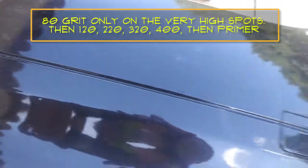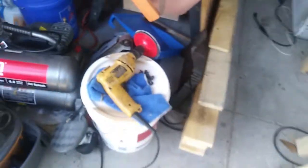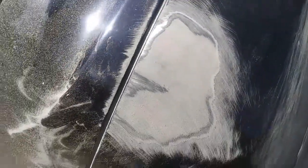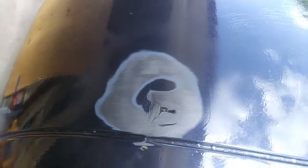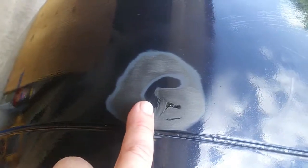I used this guy right here and now I'm going to go with 220 and progressively go finer and finer. Here's a really good example of a problem you're going to run into when doing any kind of body work. Usually when you have a collision of some sort, you're going to get low spots and this is exactly what that is.